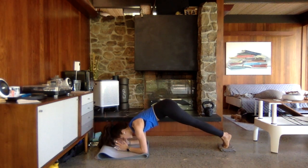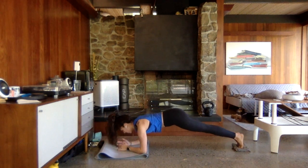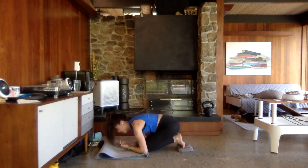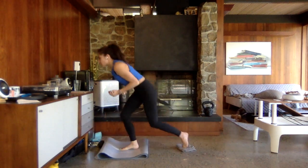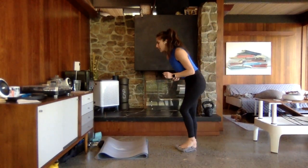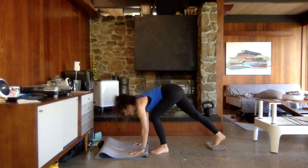Inhaling as you come down, exhaling as you lift up. Nice job, guys, staying strong with it. Squeeze up from that center core. Exhale with that lift. We're going to bring it down to our plank.